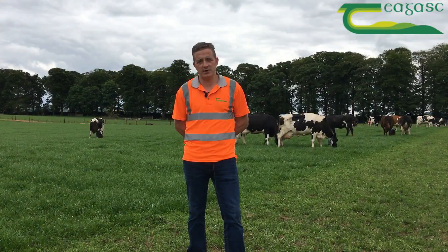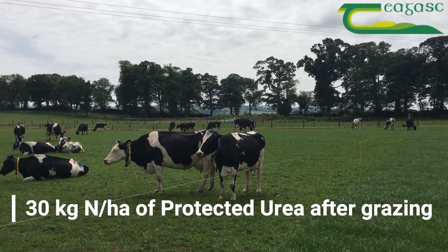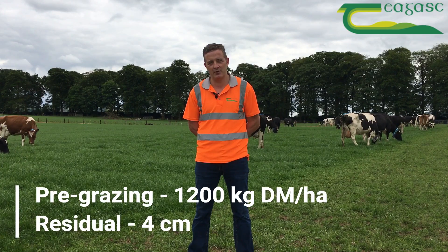We are grazing the dairy cows in 12-hour strips to avoid any damage and to ensure we get good clean outs. After grazing we will apply 30 units of protective urea to the hectare. The plan for the next few weeks is to graze this paddock at approximately a cover of 1200 kilos. This will allow better tillering for the grass and clover.